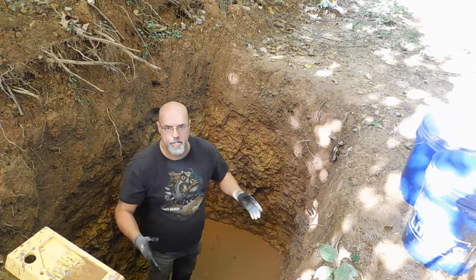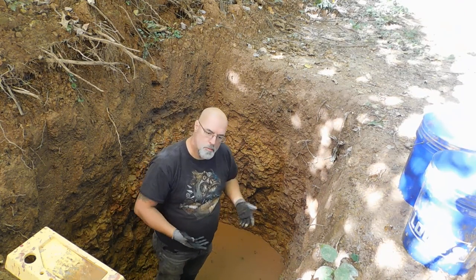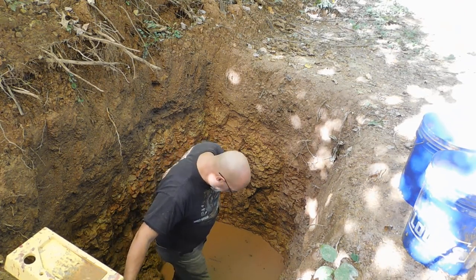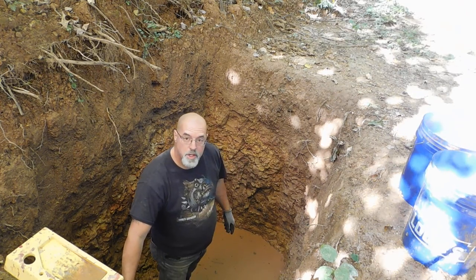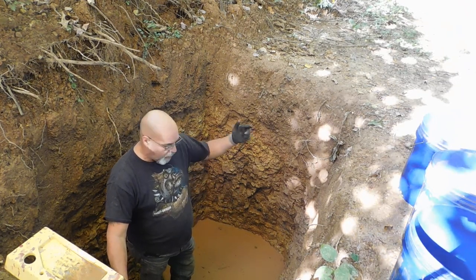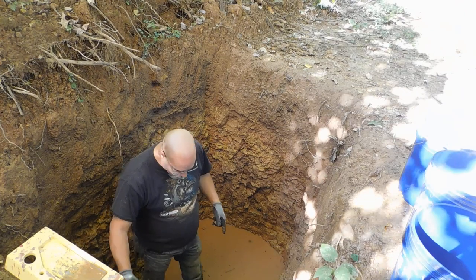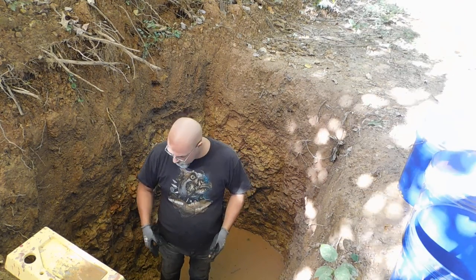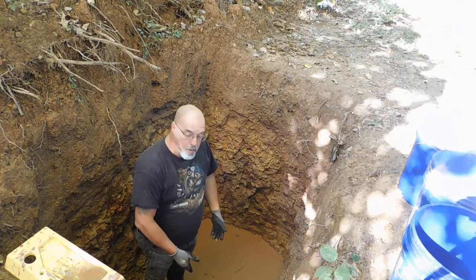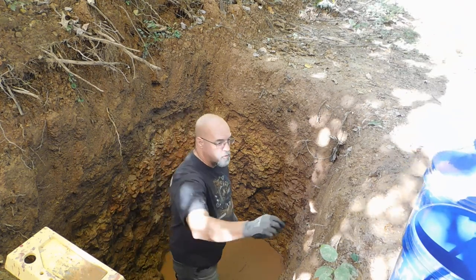The game plan, eventually, is to have something built over the top of this so we don't have this issue moving forward. This week the forecast is really good, so as soon as I get this cleaned out more — which obviously I'm in the process of doing now — by the end of today we'll have all this water out of here. Tomorrow I will come in and start digging again. Yesterday's water was so high in here, it was absolutely crazy how much we had in here.